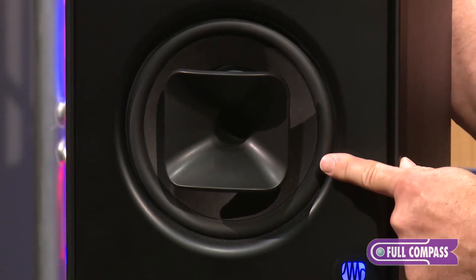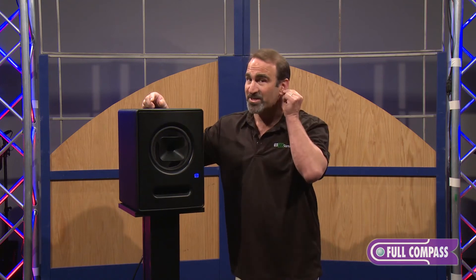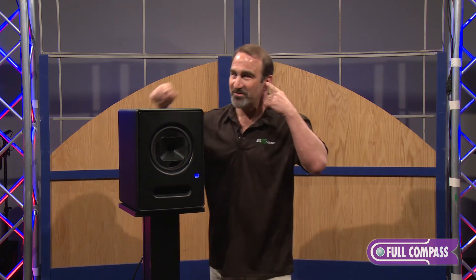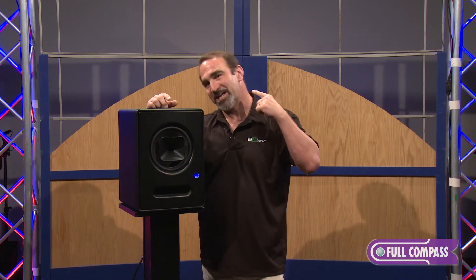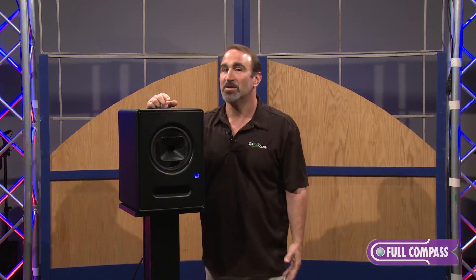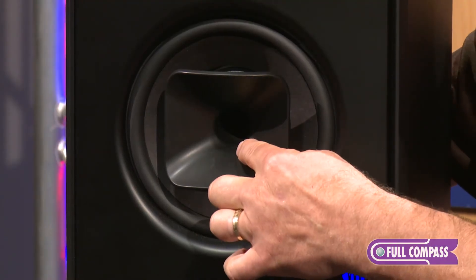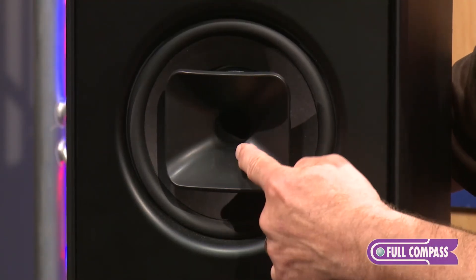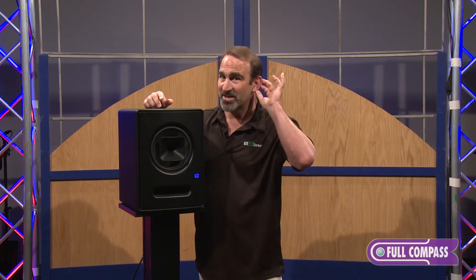The advantages of the single point source monitor don't stop there. It basically works like your ear. Can you imagine how messed up it would be if your high-frequency receptors were up here and your low-frequency receptors were down there, and every time you moved your head it kind of changed the balance? Well, that's the way conventional studio monitors work. With this, the high-frequency driver is in the center of the monitor and the low frequencies are handled on the outside, exactly like your ear works.